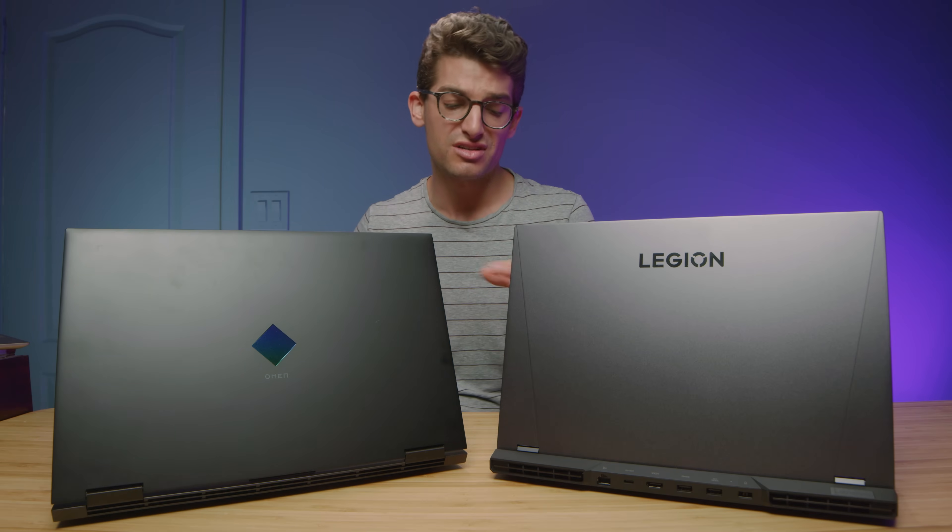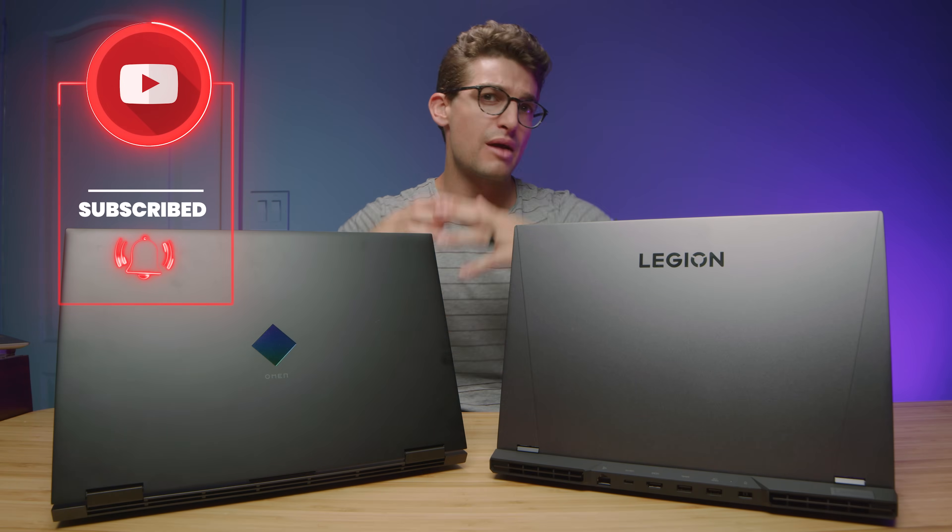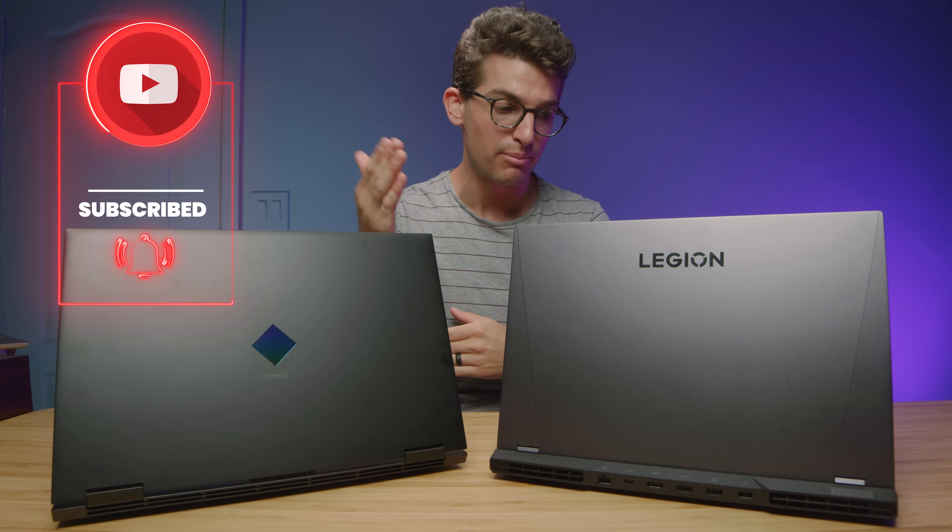First and foremost, we're going to check out the build quality, and then we'll get into the performance benchmarks to see which model has what it takes for your creative needs. This channel is for creative professionals, so subscribe and ring the bell so you don't miss out on future uploads.